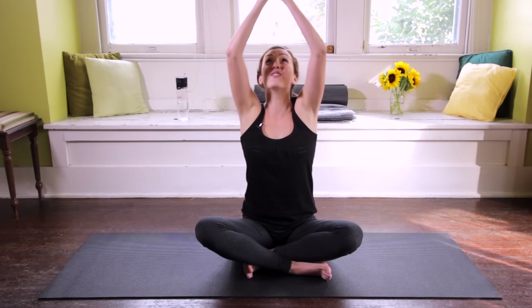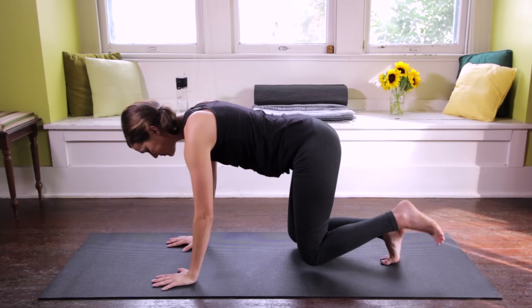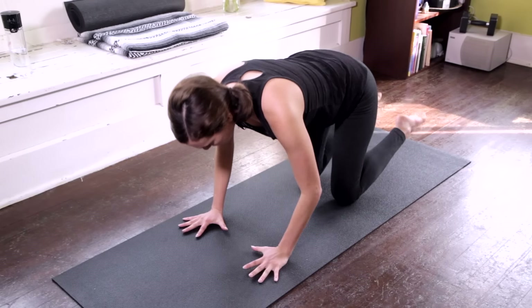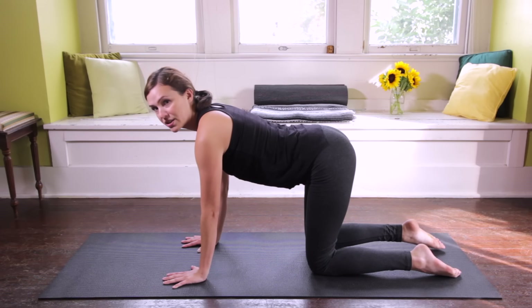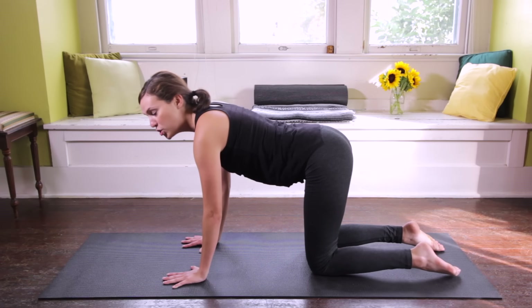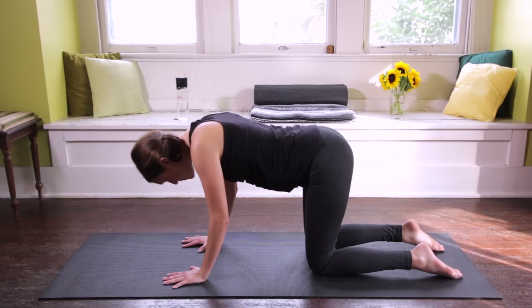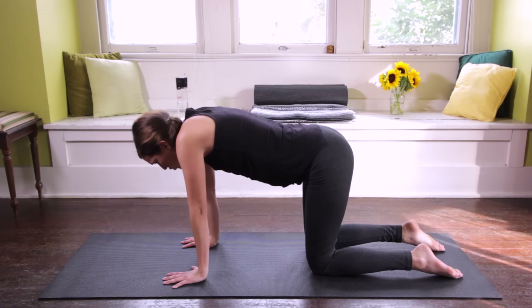Inhale, reach the fingertips up and overhead, palms come together as we interlace, reaching index fingers forward, up and back. Take a deep breath in here. Smile. Then exhale, releasing the fingertips and diving forward to all fours. Take a second here to come to tabletop position. Wrists directly underneath the shoulders, press up and out of the palms, press into the tops of the feet. Make sure you check in with the neck — the neck is a beautiful extension of the spine. Keep your gaze straight down and find the length of the back of the neck, drawing the shoulders away from the ears.